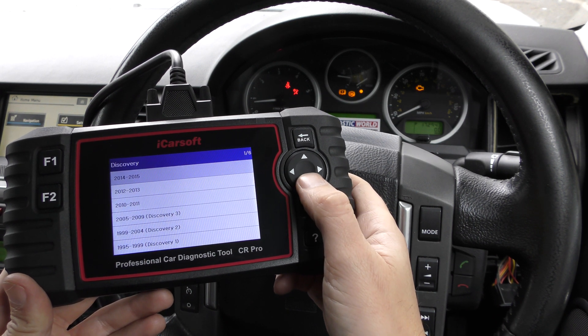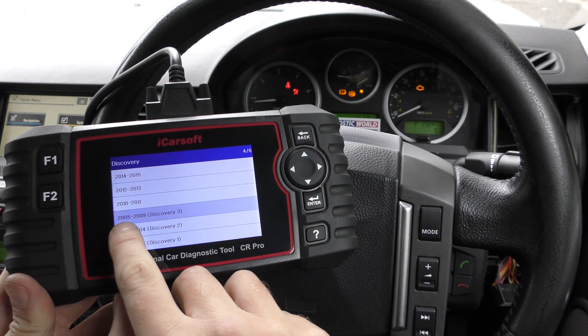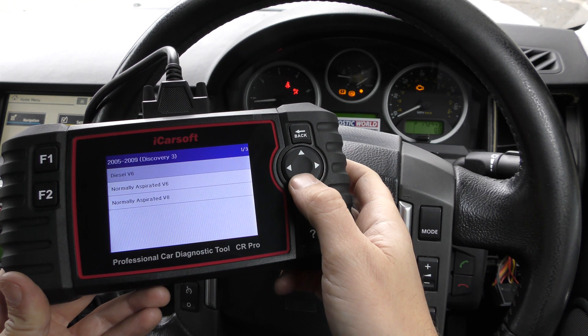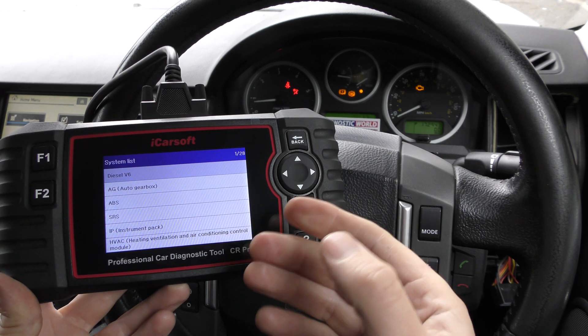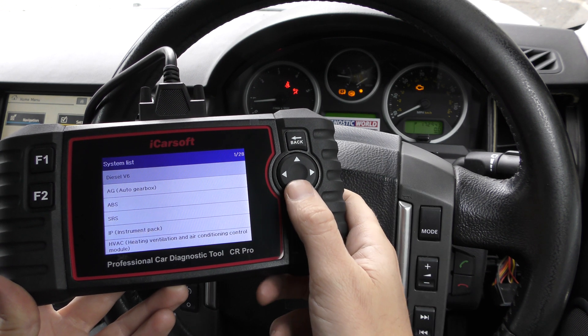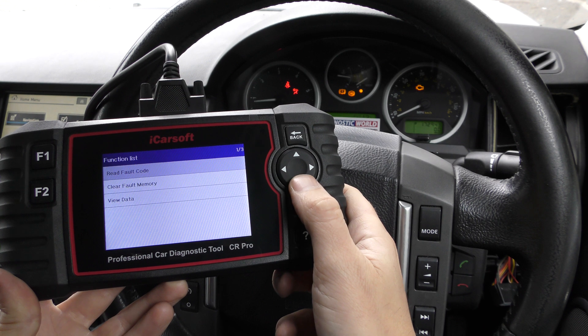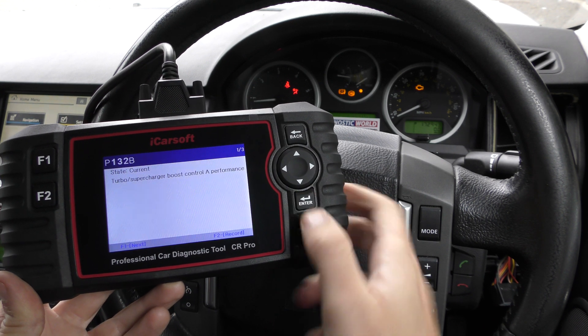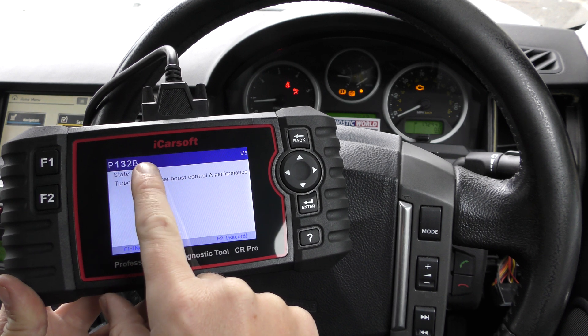We're going to select our Discovery — it's a 2007 Discovery 3 so it falls under the 2005 to 2009 option. I'm going to manually select the diesel V6 engine system to diagnose. We go to read fault code and this is where the fault code and the description of the fault are displayed.